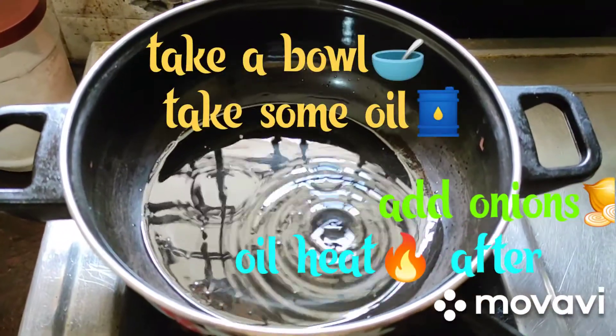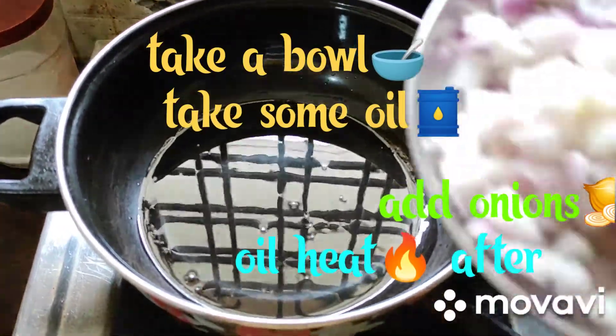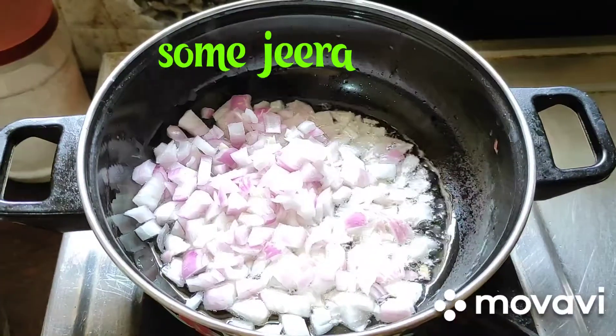Friends, take a bowl, take some oil. Take some salt in the bowl. Heat the oil, then add onion and garlic. First fry the onion. Friends, fry the onion in the oil.